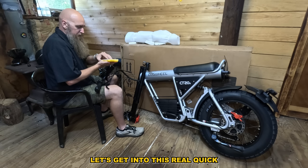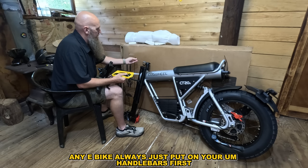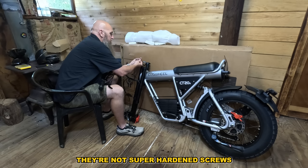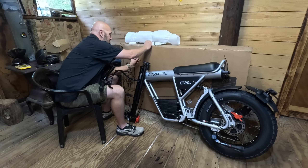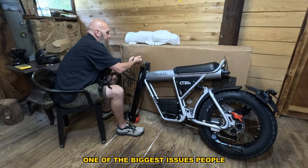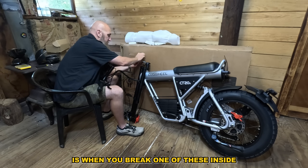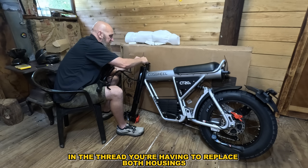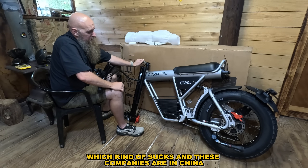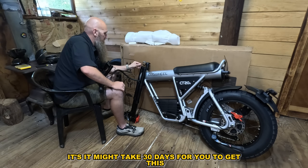When you first get your e-bike — any e-bike — always put on your handlebars first. This stuff is aluminum and the screws aren't super hardened, so you can break them. One of the biggest issues people have putting these on themselves is when you break one of these screws inside the thread — you end up having to replace both housings, which kind of sucks.